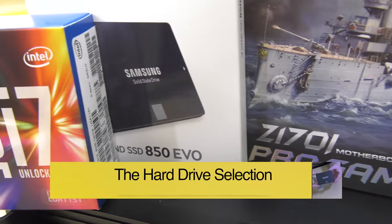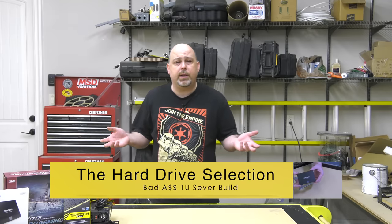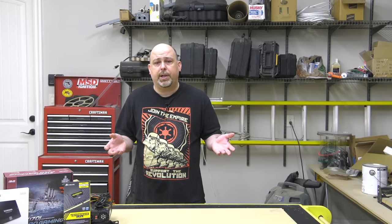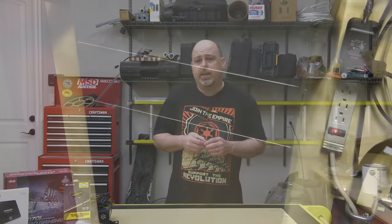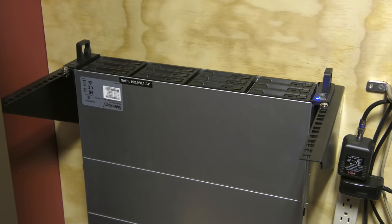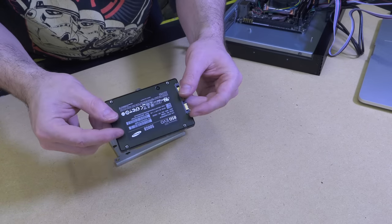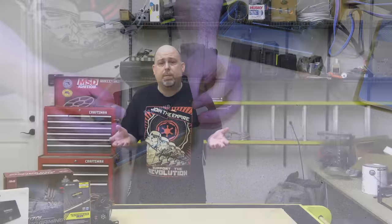The iStar 1U server case supports the mounting of two hard drives. However, our internal storage will only be used for holding the operating system and some installation images for our virtual machine installs, because all of our virtual machines will be booting and operating from a shared VMS volume on a Synology Rackstation 2416 Plus over iSCSI. I honestly could have skipped the hard drive completely and just booted my server from a USB stick, but I wanted to provide for future functionality. The drive I chose is a Samsung Evo 850 SSD in the 500GB variant — a complete overkill for me, but likely perfect for most of you who won't have network storage.